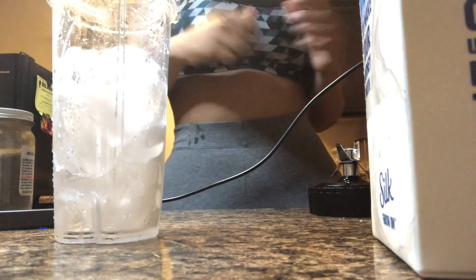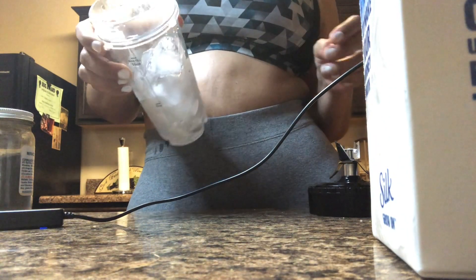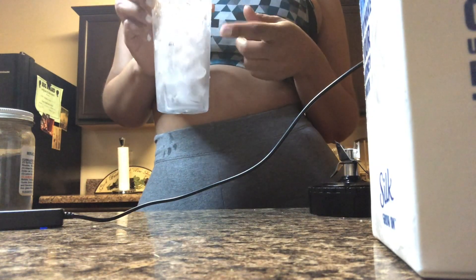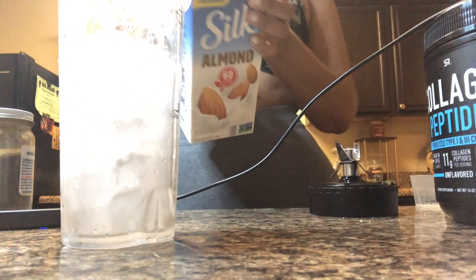I'm going to show y'all how I make my smoothie. So stay tuned. The first thing I do is get my ice — I put a lot of ice in my smoothies because I like my smoothies to be a thick consistency, like a milkshake. The more ice you put in, the thicker it will be. I put a little bit over eight ounces of ice. The next thing you want to do is get some almond milk.